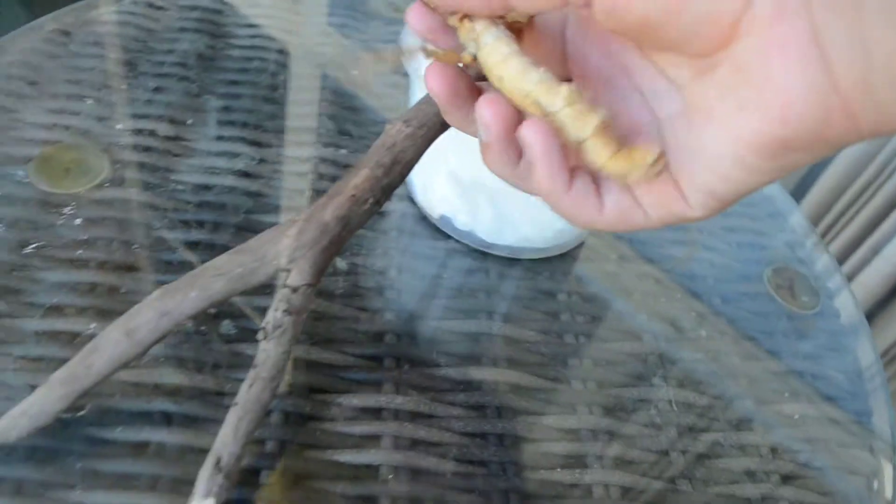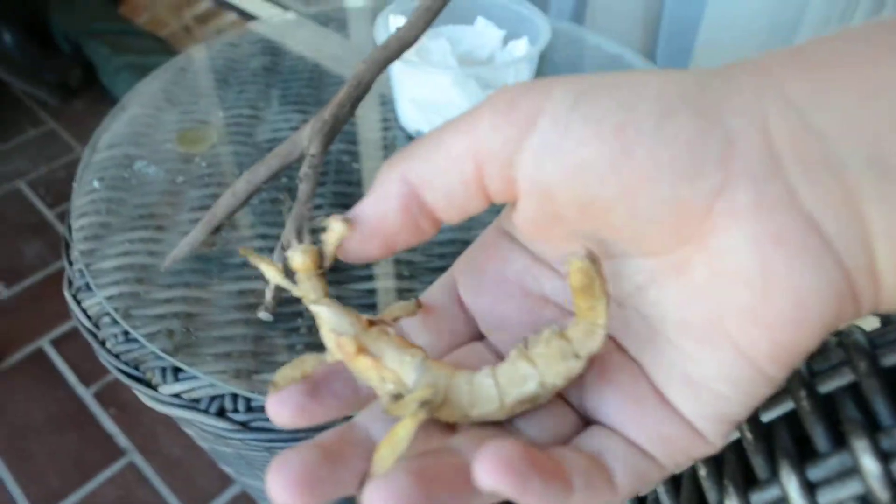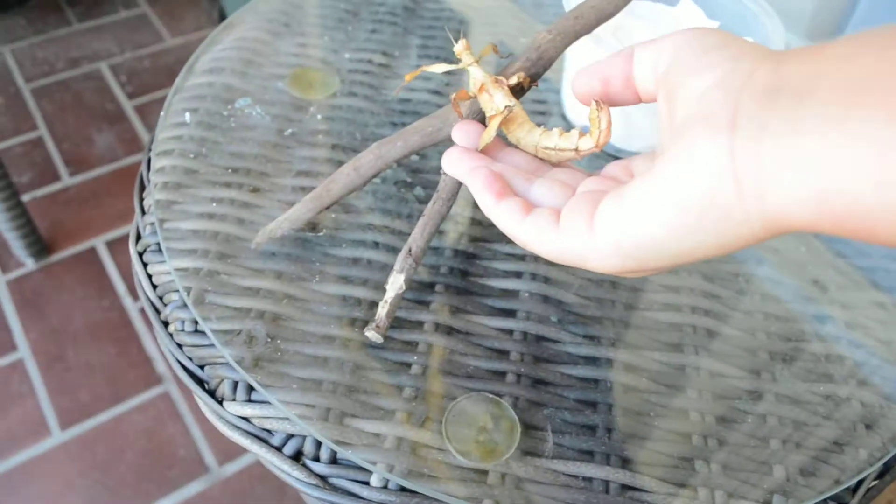This is my spiny leaf insect Kira. You would have seen her in one other video. She is a pretty large spiny leaf insect — as you can see when she's stretched out she's about as long as my hand. So she should grow about 12cm long when she's an adult. This is her second morph until she's an adult. She eats eucalyptus and various other leaves.